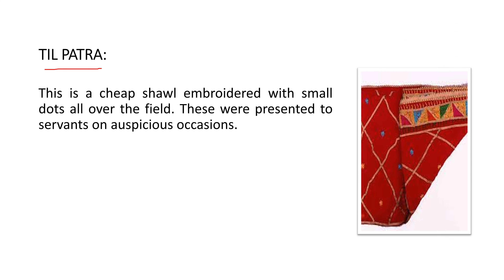The 'til patra' literally means sprinkling of sesame seeds or till seeds. These were presented to servants on auspicious occasions. It is a cheap shawl embroidered with small dots all over the field — the small dots represent the till seeds.